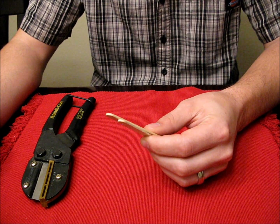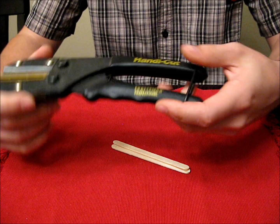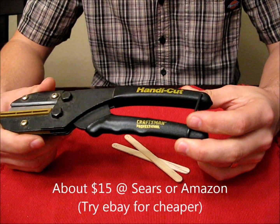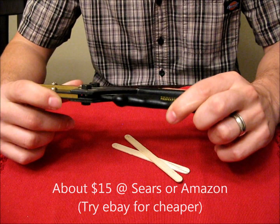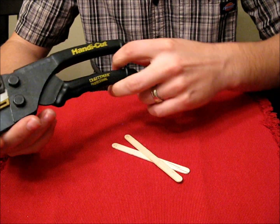Really you just need some popsicle sticks, and this isn't required but it's a very handy tool — no pun intended. It's called the HandyCut by Craftsman; there's another brand called RightCut that makes them. In general these things are called utility cutters, but when you search under that name you'll find like 200 different styles of things.